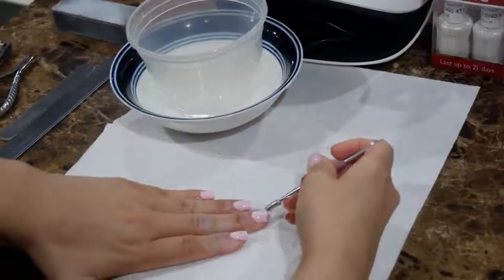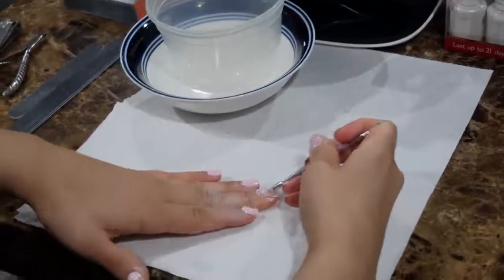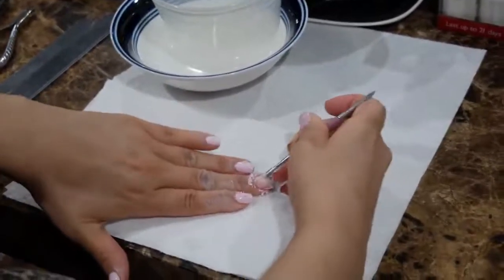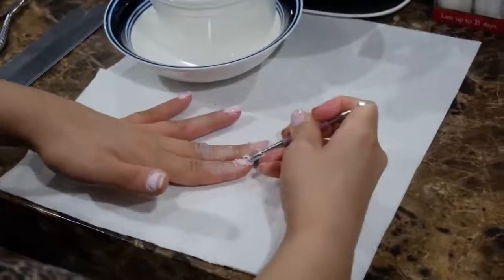Take it out and then just start scraping off the gel polish — five to ten minutes with gel polish it usually takes. As you can see, the nail polish just comes right off real easy. Do this on all the nails until you get all the polish off.